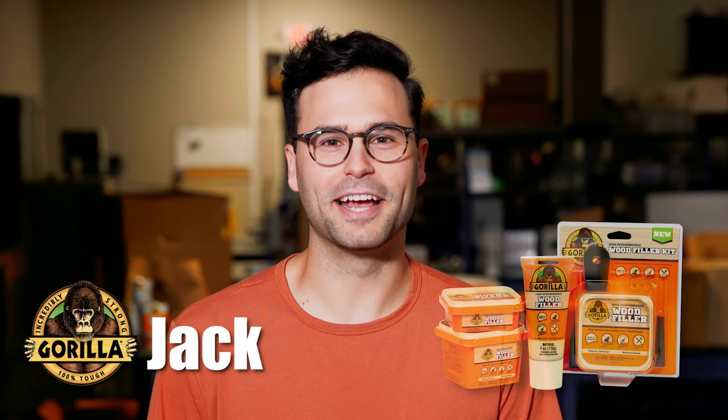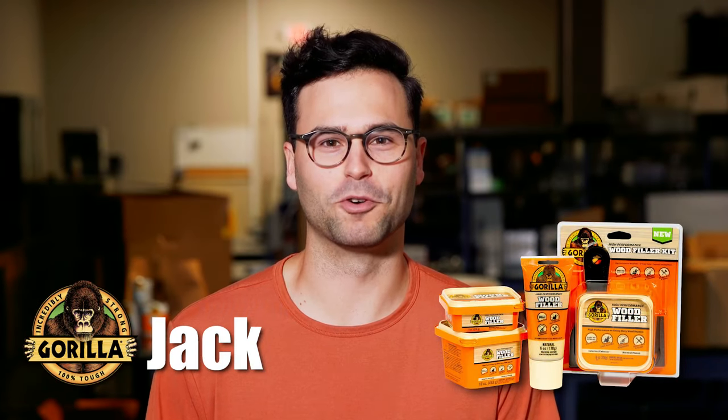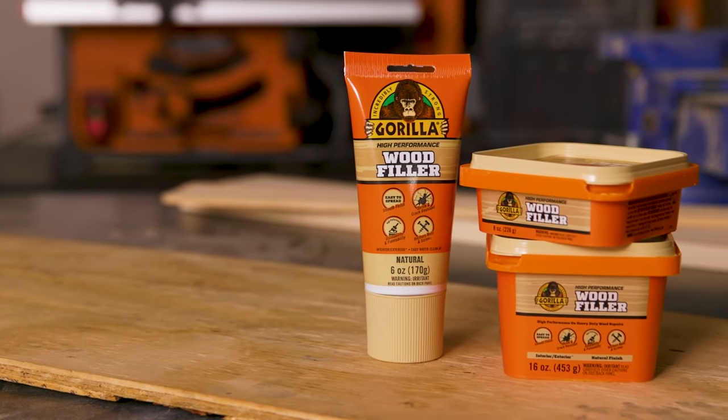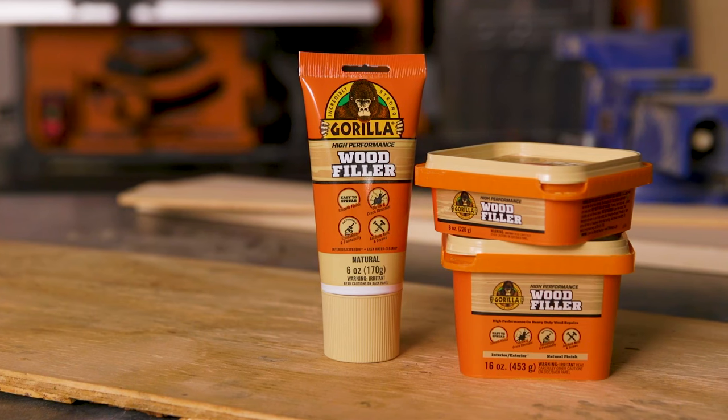Hi, I'm Jack from Gorilla Glue, and today I'm going to show you how to use Gorilla High Performance Wood Filler. Gorilla High Performance Wood Filler is great for strong, durable repairs on cracks, gouges, and holes.